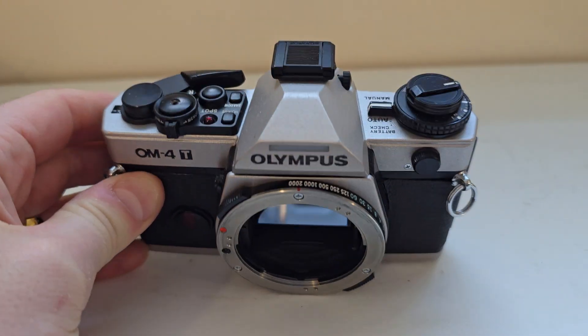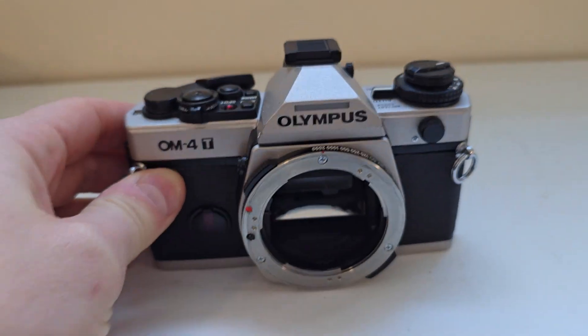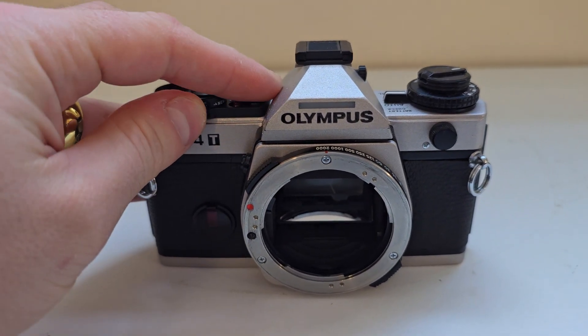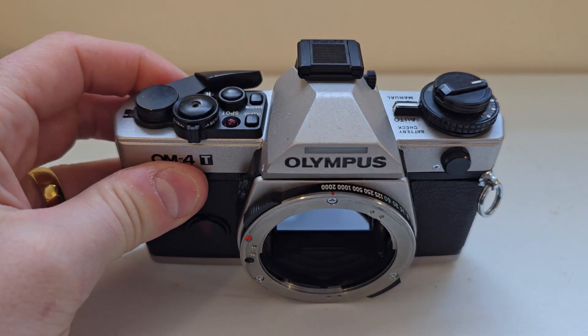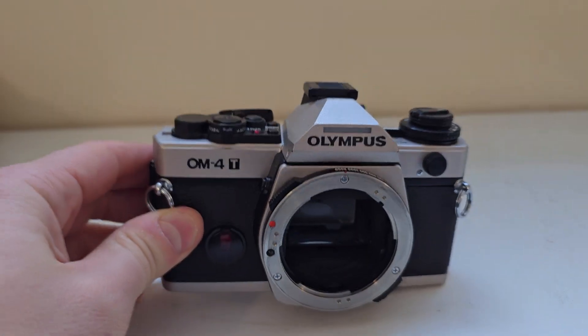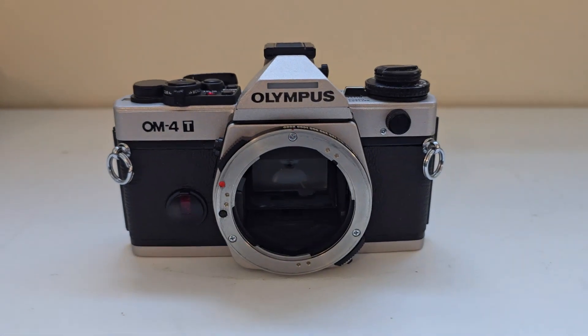But we'll leave that for you to decide. Everything seems to work fine to us, but again, we didn't test the quality of the photos. All right, thank you for looking — happy bidding!